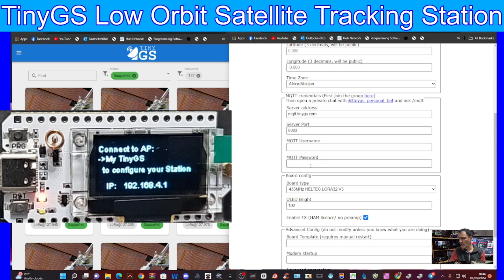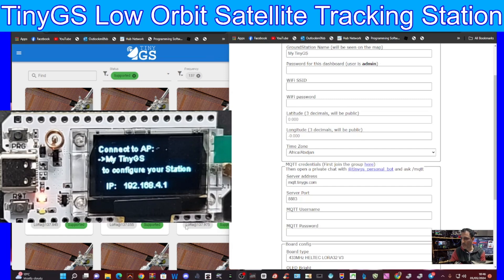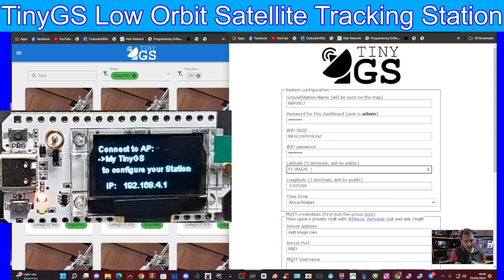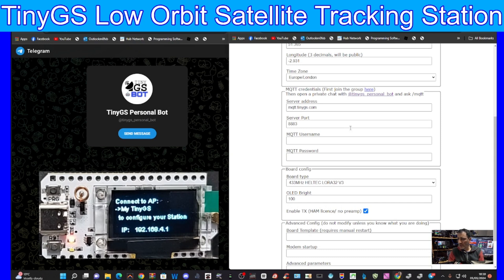Going further down you enter your MQTT username and MQTT password - we use the bot for those. I use latlong.net to get my location: just put in your postcode or zip code and it gives you your latitude and longitude. You need to enter that info in the correct format - the password needs to be a specific length. Then set your time zone. The bottom section you don't need to fill out, and the board type is Heltec version 3.